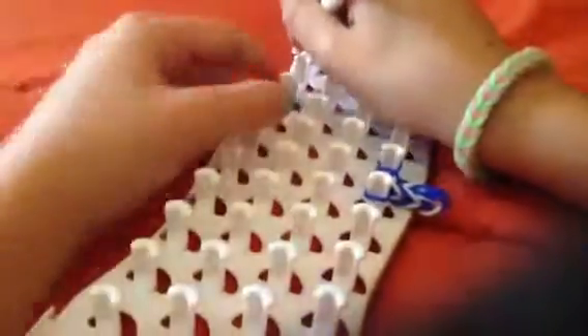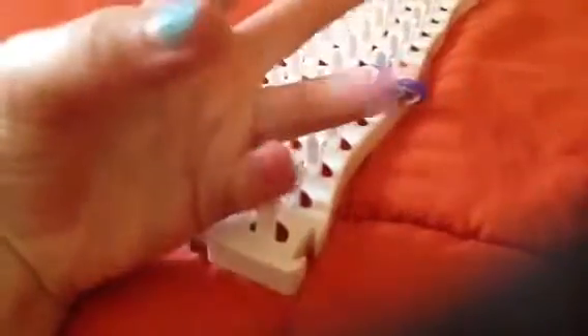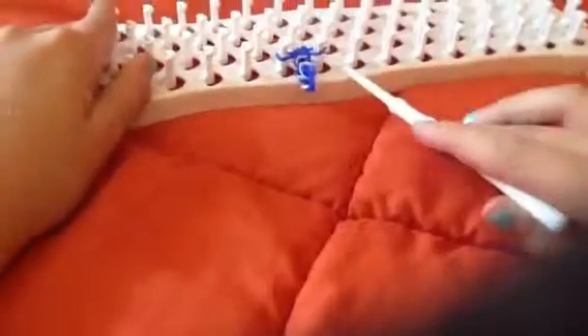So that is how you make the fishtail bracelet — not starburst, the fishtail. If you want a tutorial on another style, like starburst, loose, or many others, just comment below and I'll do that tutorial. I'll also mention your username in the video so everyone can go subscribe to you.